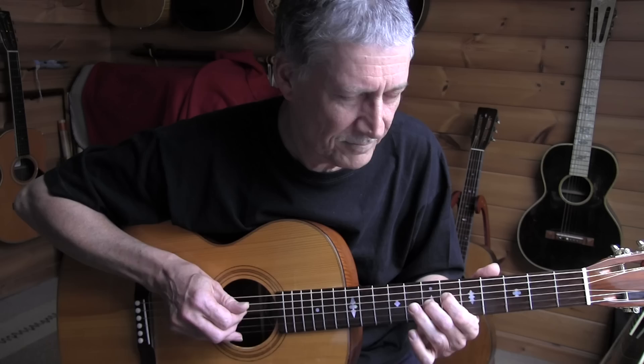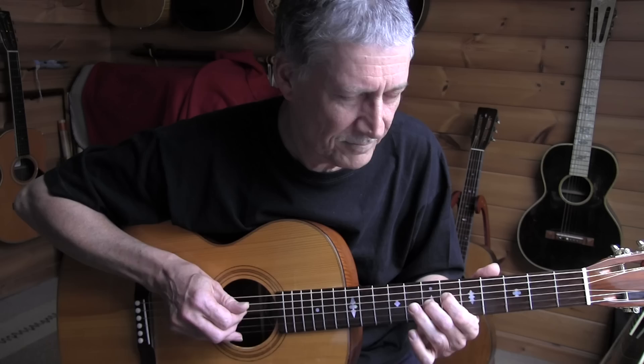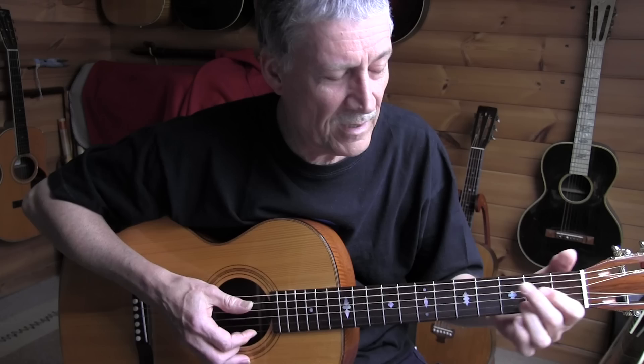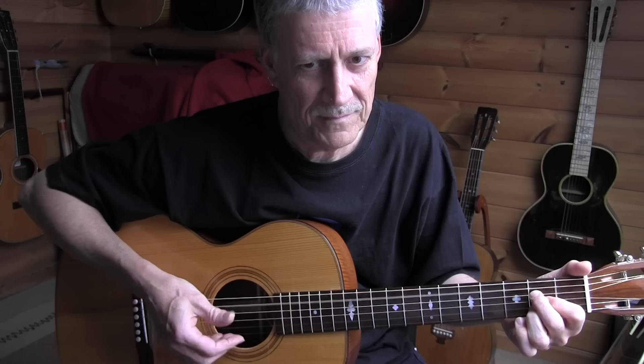Be careful to do that slide down from the 7th fret — not too fast, do it really slowly. Then we have two bars of A7, which you can grab like this also, with a mute of the bass string.